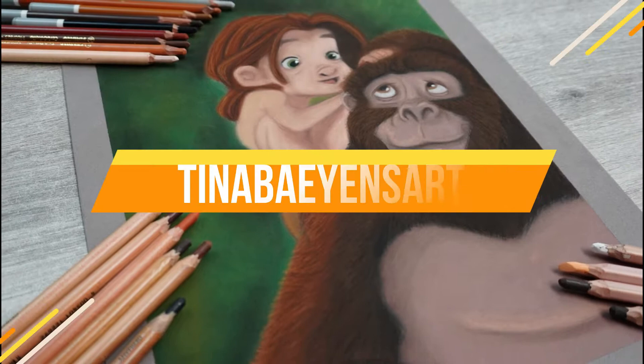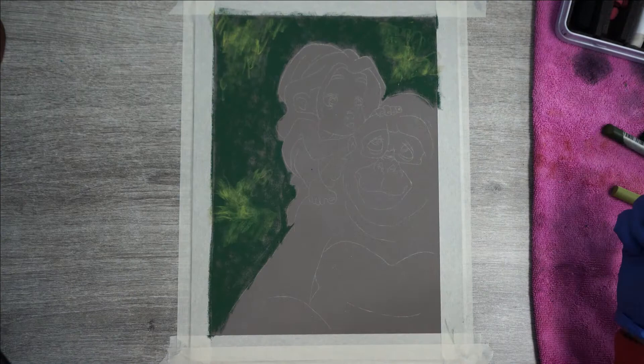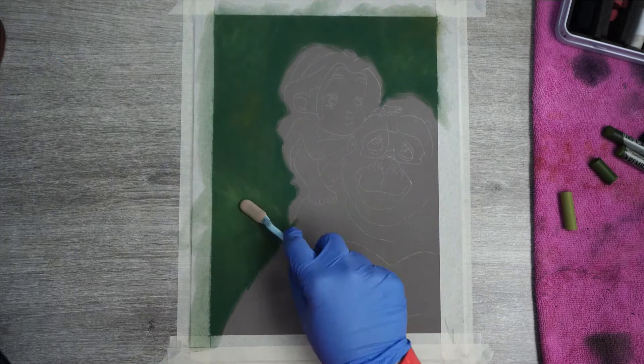Hey, welcome to my channel! My name is Tina and my aim is to improve your drawings, just like others have done for me when I just started out. In today's video I'll explain how I created this little Tarzan sitting on his gorilla mom Kala's shoulder. This is a little more cartoony than what I usually draw, but really fun. This way I don't have to focus on all of the details that normally go into my portraits. Let's get this jungle party going!